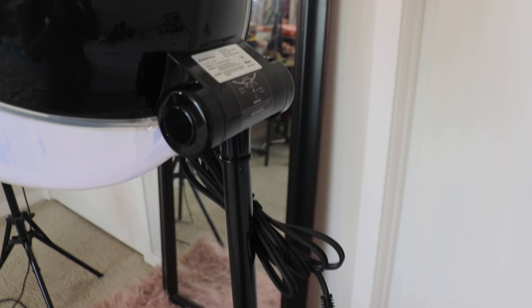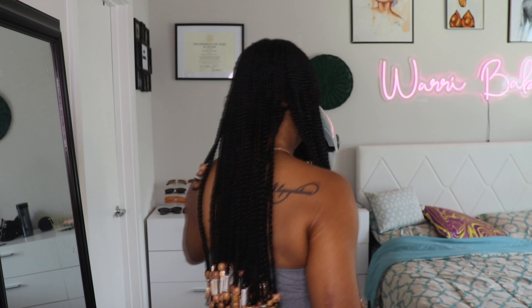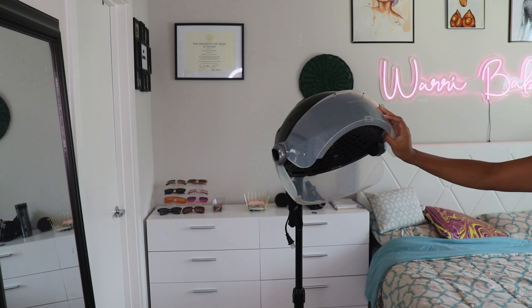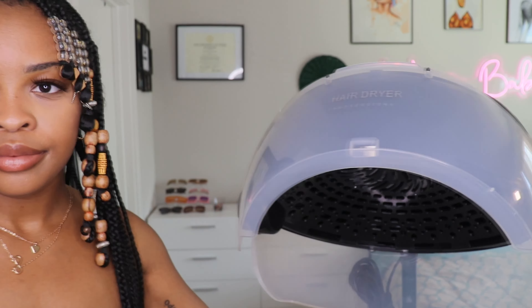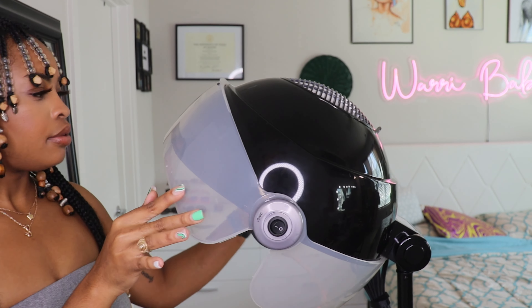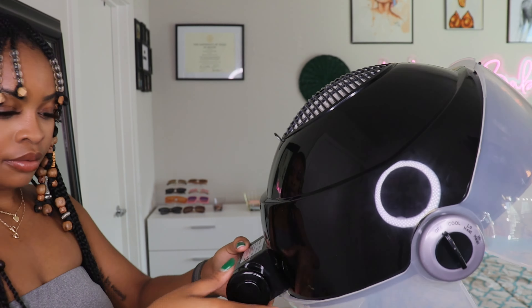As an overall product, I don't have complaints about this dryer — I think it does the work well. I definitely want to shout out Colliford for making wash day for your hair a little bit easier. Definitely check them out if you'd like; the link to this dryer is listed down below. Let me know if you have any questions or concerns and I'll get those answered. Thank you all so much for tuning in — I'll see y'all next time on Warri Babe. Bye, y'all!